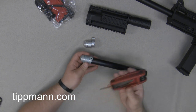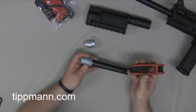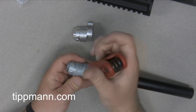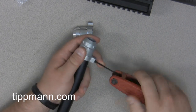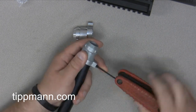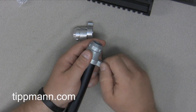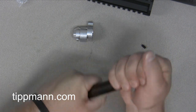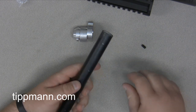The only tool you'll really need for this is a 3/32 Allen wrench to remove your barrel adapter. You're just going to go ahead and completely remove the set screw for your barrel adapter, and then from there you're going to pull the barrel adapter off. Some of them will be really tight.